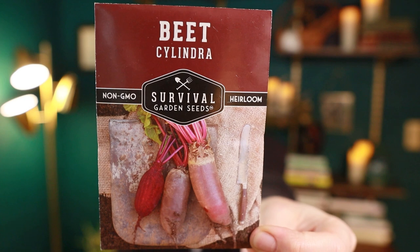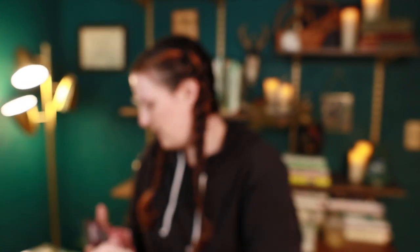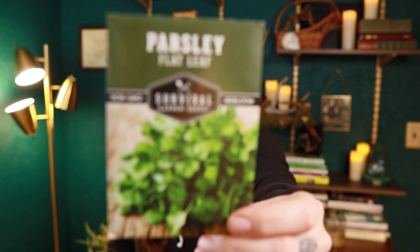Next bundle: we have cylindra beets, Paris Island lettuce — a good one I've grown before, pretty tough and can take a lot of weather fluctuations — and Lola Rosa lettuce, which is really pretty. There's a ton of seeds in the lettuce packs. The idea is these take you through an entire garden season if you plant everything, then you collect seeds and go on. So it makes sense there are a lot more lettuce seeds than, say, tomato seeds.